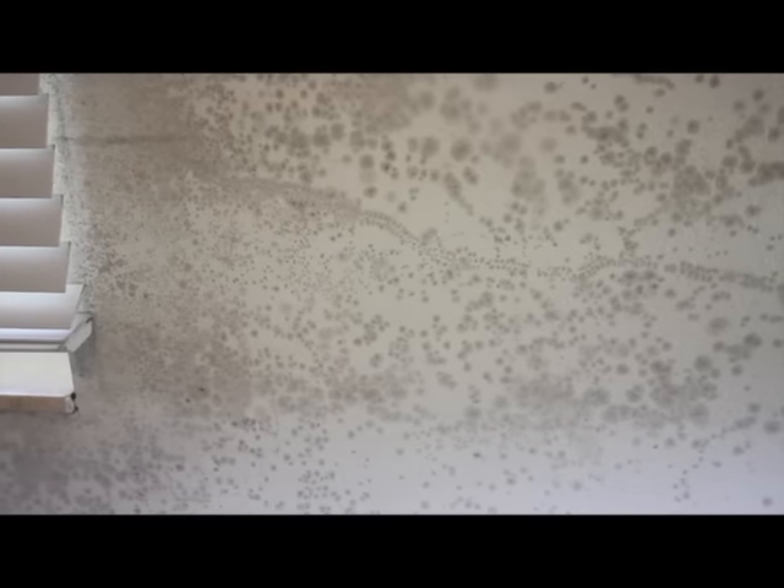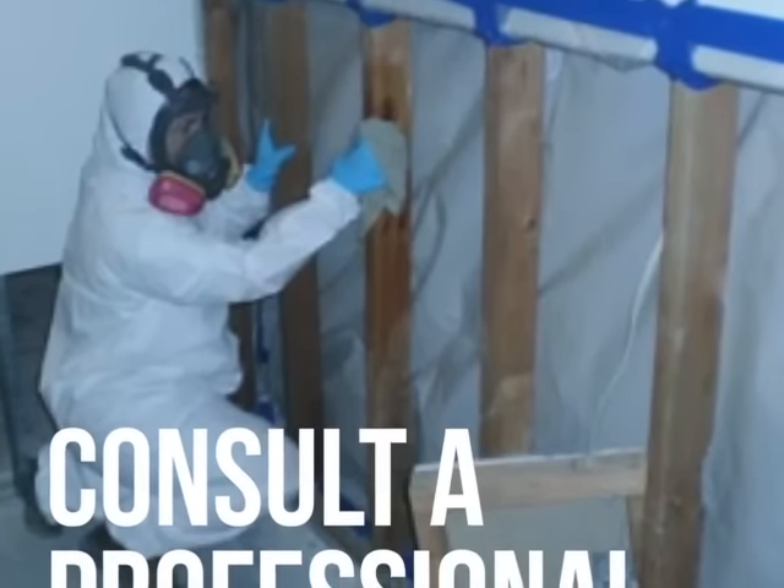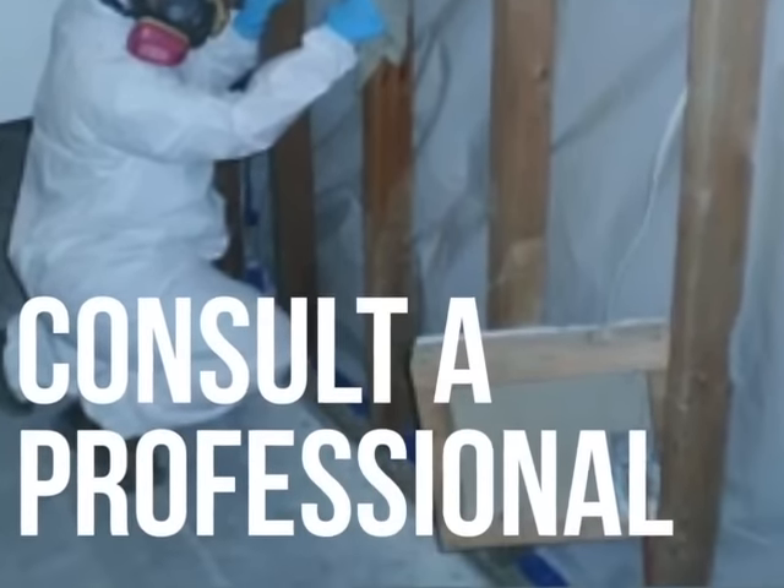In this video, I will show you how to effectively clean mold from your walls. Before you start cleaning the area, locate and repair the source of the moisture. You want to do this because the mold will continue to regrow even after the wall has been cleaned. If you are not able to find what's causing the mold growth, consider consulting a professional.